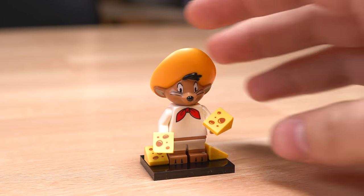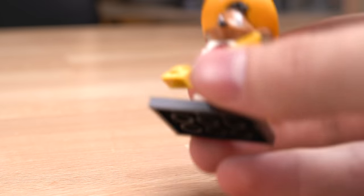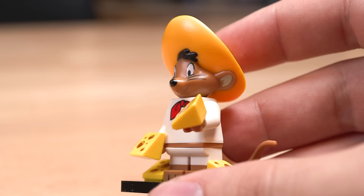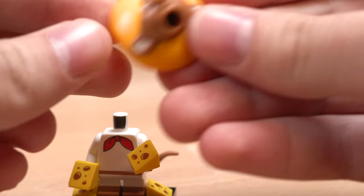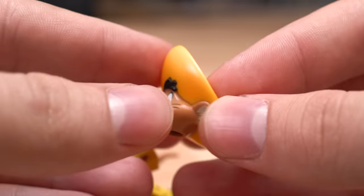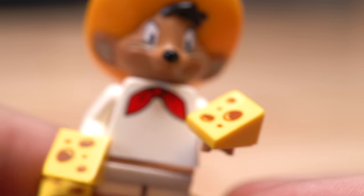Our last figure is Speedy Gonzales — another great looking Looney Tunes figure. Of course he has to come with a bunch of cheese. It's printed Lego cheese slopes. I love that. He also has a little rat tail on the back and it looks really, really good. His headpiece is very unique out of all of the Looney Tunes figures. I absolutely love the printed cheese slopes — that's a really nice little tidbit, Lego.